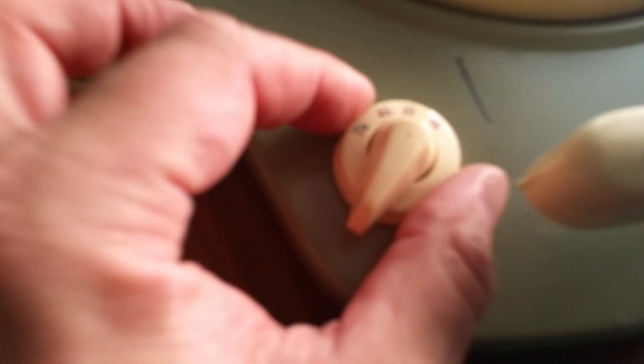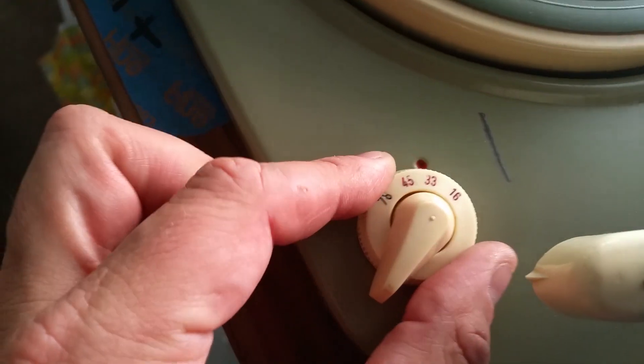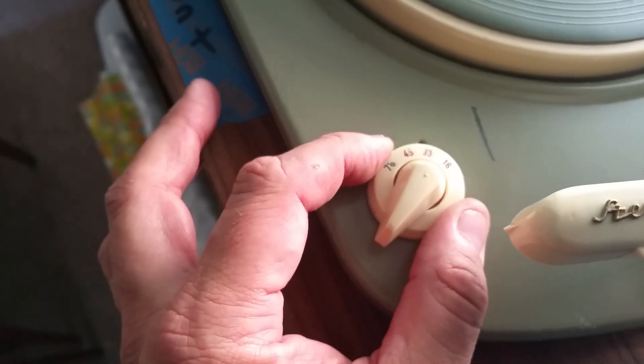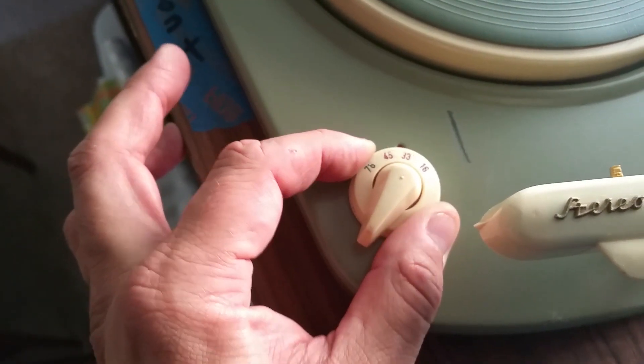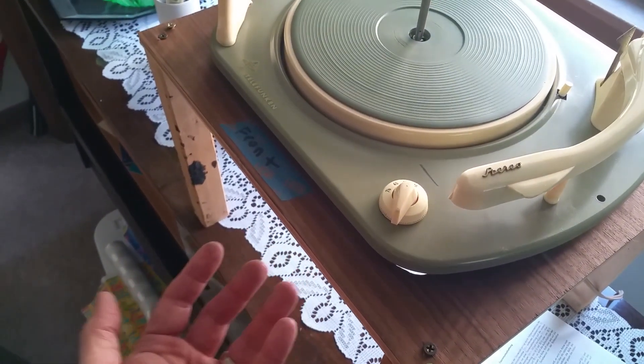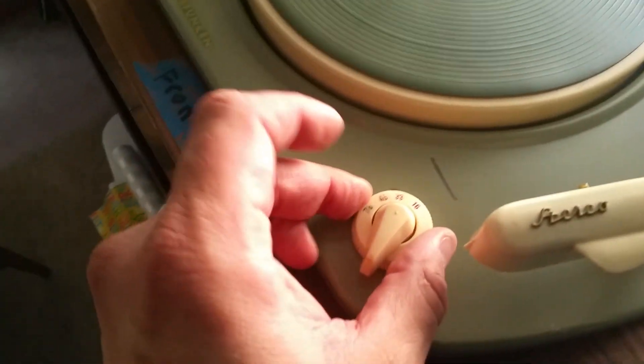I was able to get the dial to turn — you can see I was able to move it over to 33 — but I couldn't get it to go to 45. I kept playing with it on the underside and I was able to get this to switch to 45.